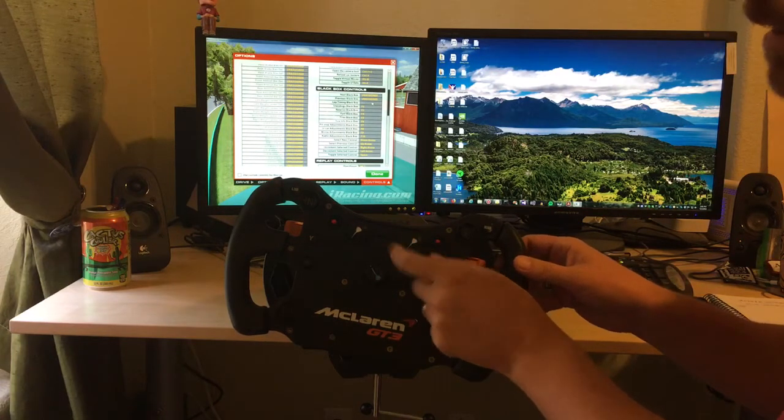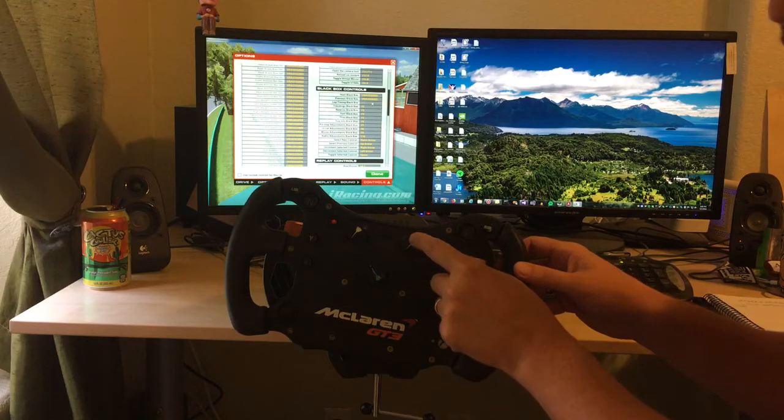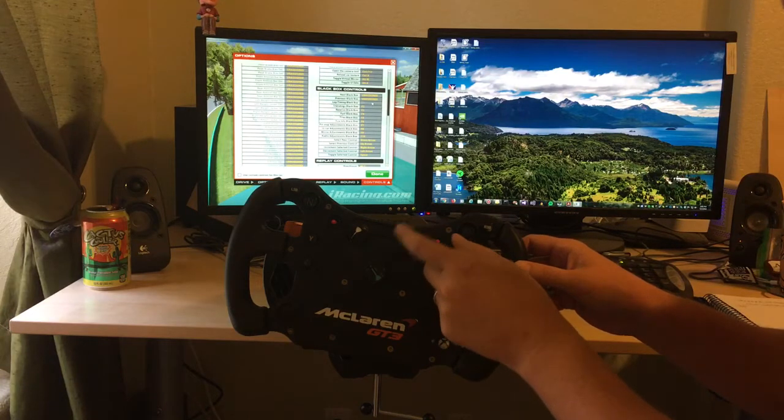So when you want to map these knobs, there are two things to remember. One is that it pushes the button down as you turn to a slot, and the second is that it never releases the button.